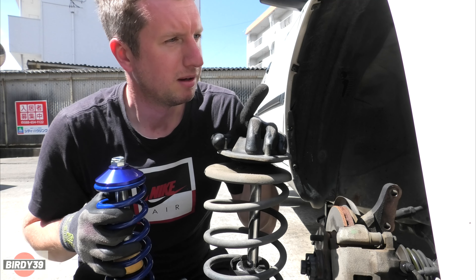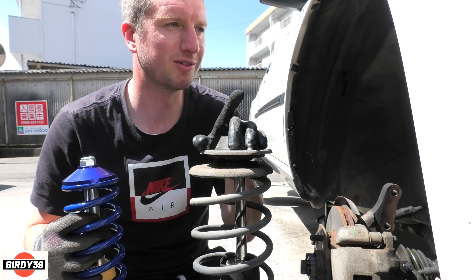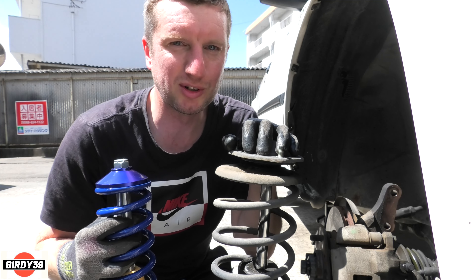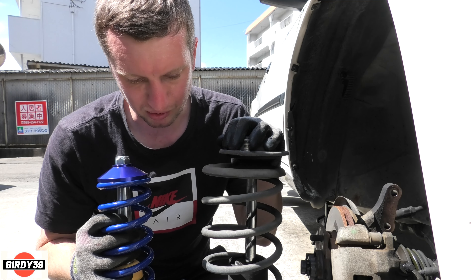Welcome to the Birdie39 channel. Word on the street is that MK2 Golf coilover suspension fits straight onto the U11 model Nissan Bluebird. I've got the car here and the MK2 Golf coilover suspension. According to people on the forums and Facebook groups, it bolts straight on - but it doesn't. There are a few things you've got to do to make it fit properly.